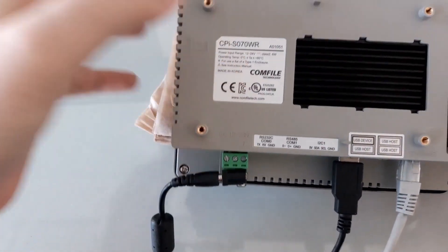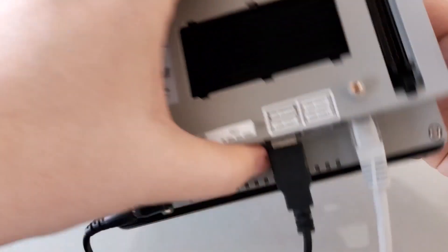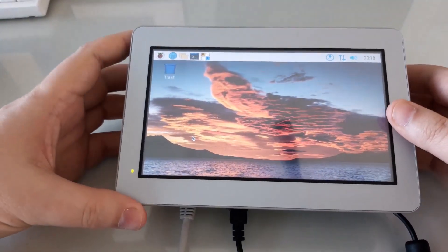Now, here I have a CPI-S panel PC, and this particular unit has 32 GB of eMMC storage. We'll use this panel PC for the demonstration.